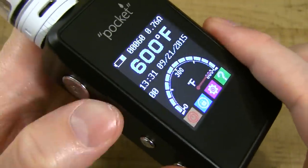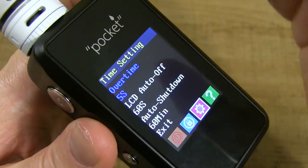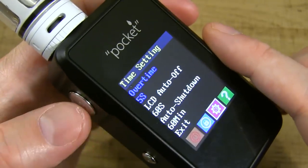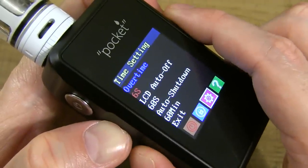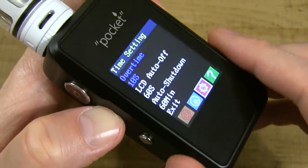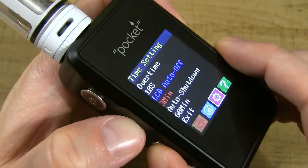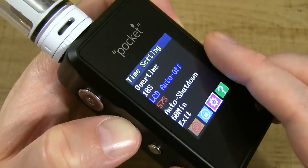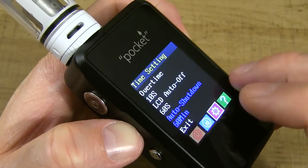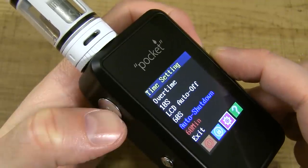Switching back to power/wattage mode. In time settings, 'overtime' is set to 5 seconds — when you hit fire it cuts off after 5 seconds. You can adjust this up to 10 seconds and hit fire to set it. 'LCD off' at 60 seconds turns off the screen — adjustable up to 3 minutes. 'Auto shut down' is set to 60 minutes, also adjustable.